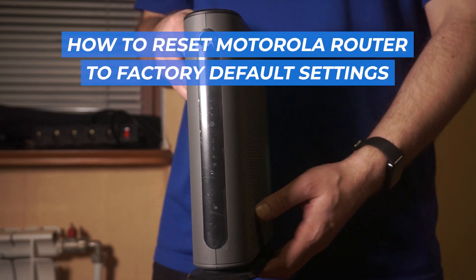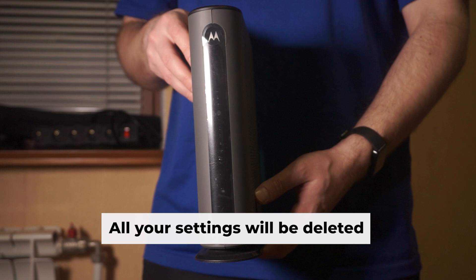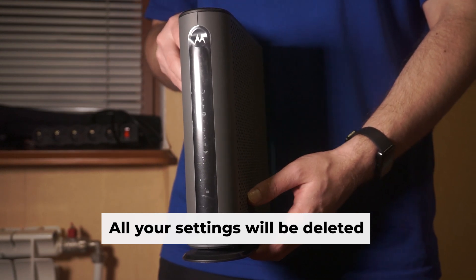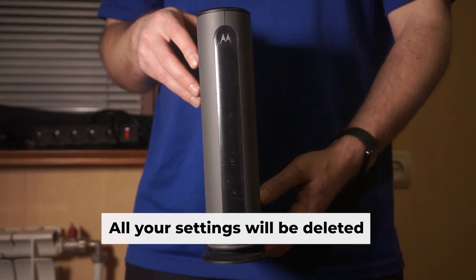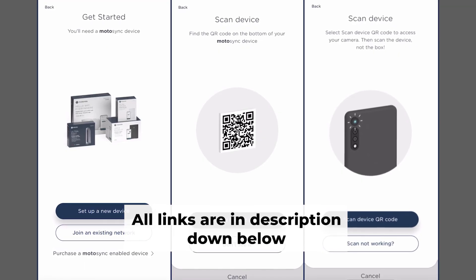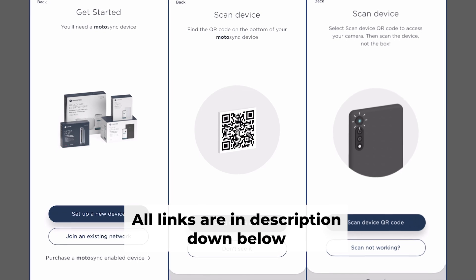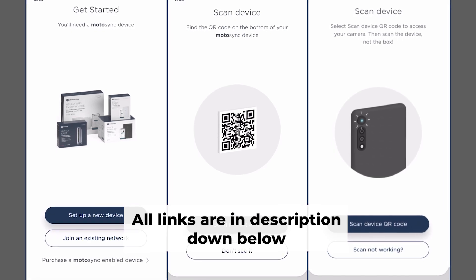Let's start this tutorial, where I'll walk you through how to reset your Motorola router to its factory default settings. Before you begin, remember that resetting your router will erase all of your current settings. Don't worry, I've got videos on my channel that walk you through the steps of setting up your router. You can find all the links in the description.